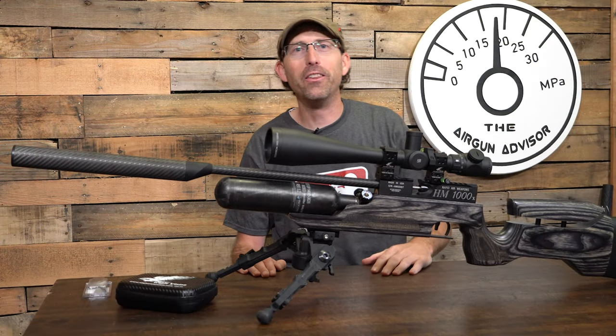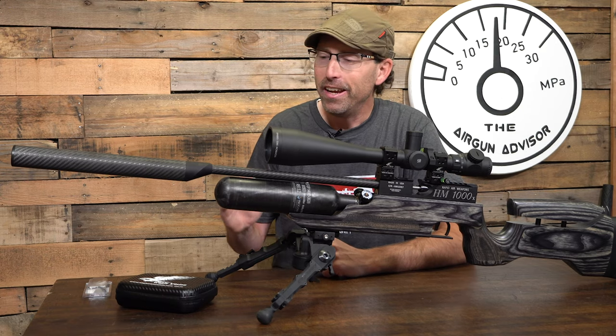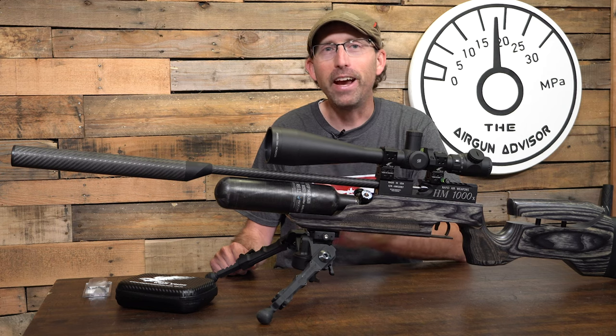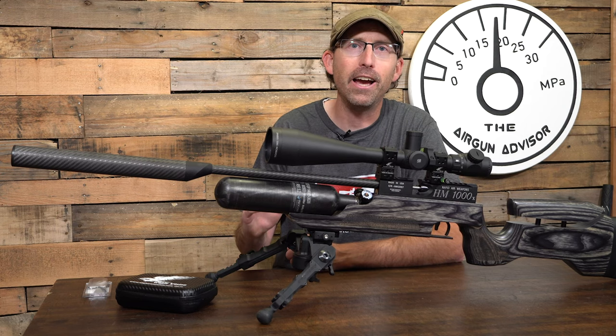Hey, welcome back Airgunners to another edition of the Airgun Advisor. Today I just wanted to walk you through the simplest and fastest scope leveling system I have found.